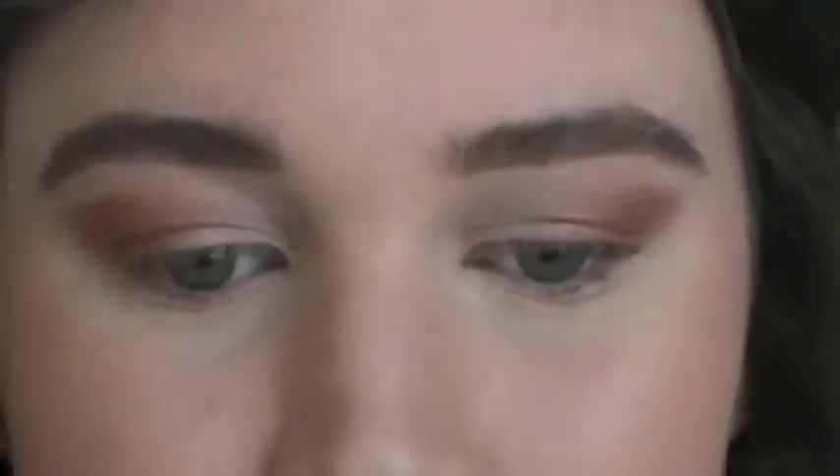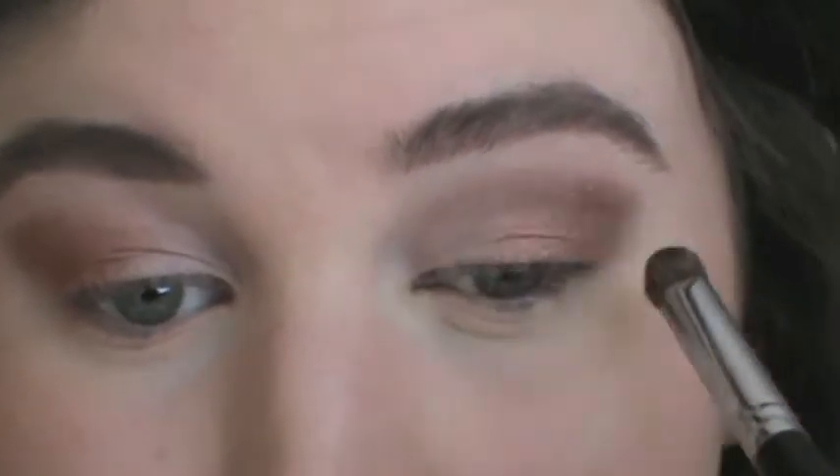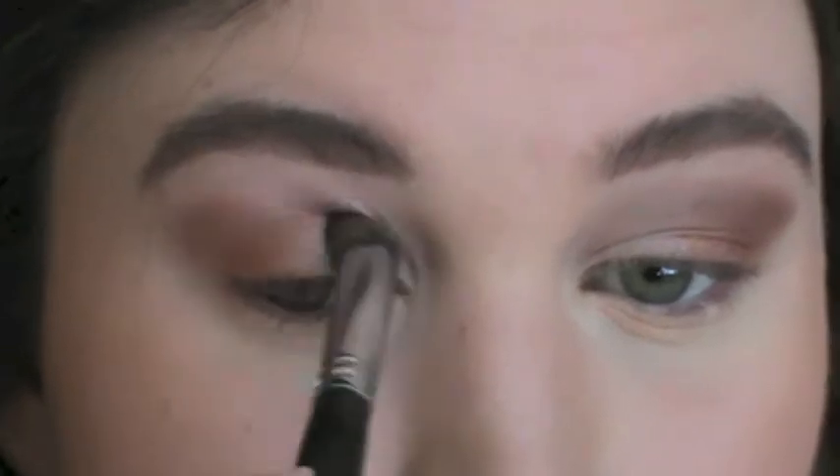Now I'm taking Wedge to deepen the contour further. And it's just going to create that crease and make it look a lot more defined.